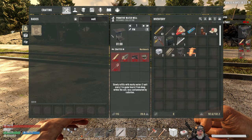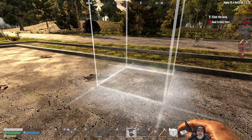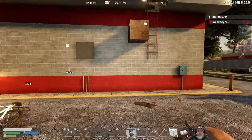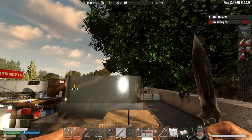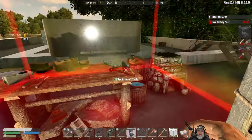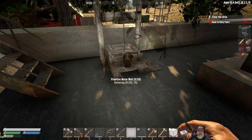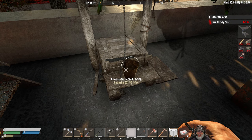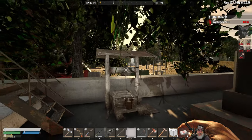We're going to put our water well right here. It will actually let us put it on the roof — look at that, nice! There we go. Perimeter water well gathering — five percent, six... oh that is awesome!